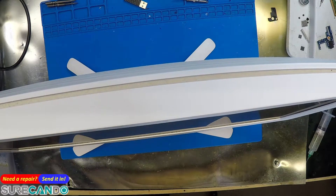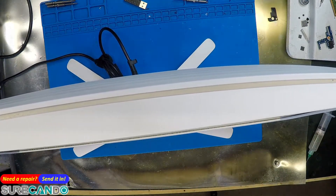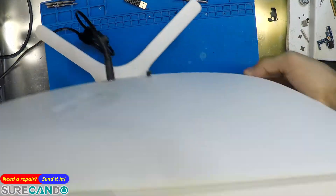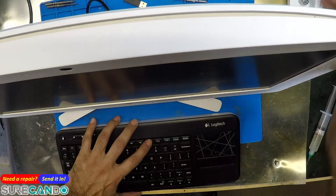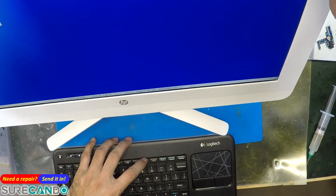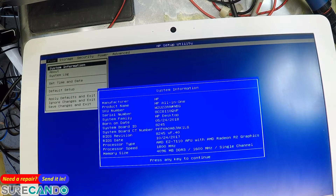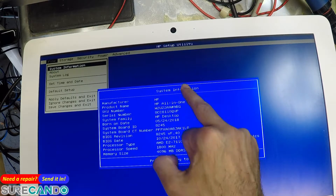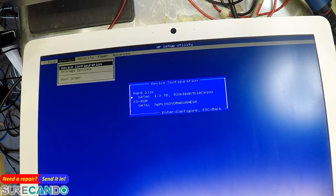One of the older ones. Let's see if the machine turns on before we do any work on it. AMD E2-7110, AMD R2 Radeon graphics. Four gigabyte RAM DDR3 — we might make it an 8 gig. All in one. Toshiba one terabyte hard drive. All right, let's turn this guy off.